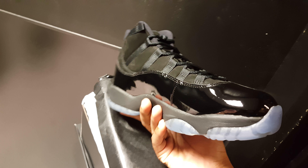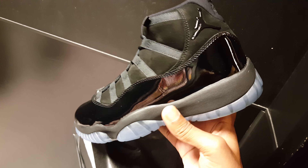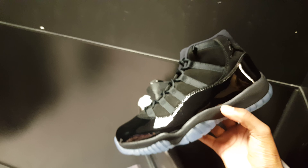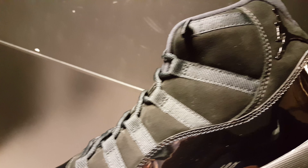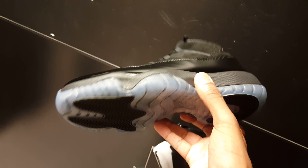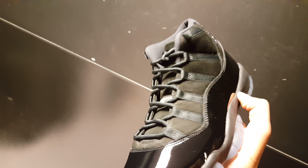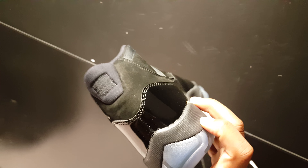All blacks, y'all already know, man. Retail on these, just if I'm not mistaken, is $250. That is a suede upper — suede, nubuck, whatever you want to call it. High cut, patent leather. Translucent sole, black midsole. Y'all already know. That's metal on that heel upper. Patent leather wrap, man. Those laces are not multicolored — I think it's just the light shining off them. That's all black. Everything out here is black, man.